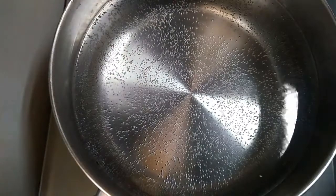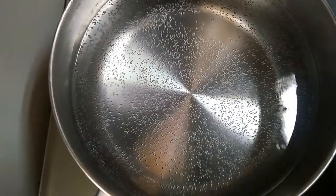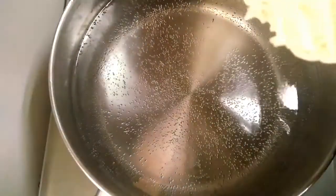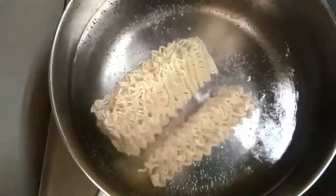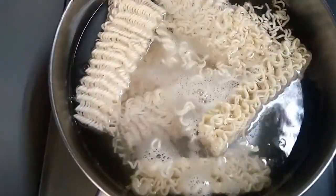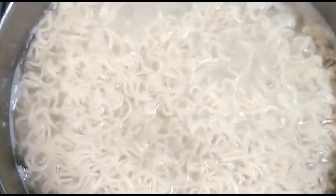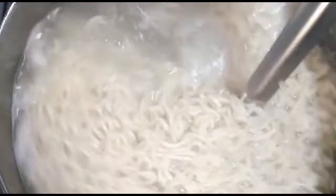I will cook noodles with 2 packets of noodles. Now we are going to stir the noodles and mix the noodles in the pan.